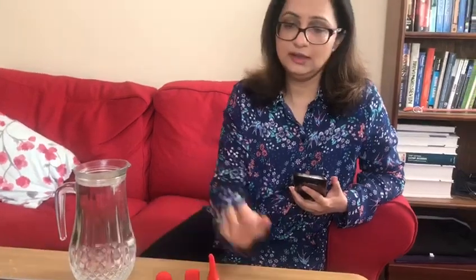I've got a jug of water and what I'm going to do is drop each shape into the water and use a stopwatch to time how long it takes for each shape to fall through the water. So which shape do you think is going to fall the fastest and which is going to fall the slowest?